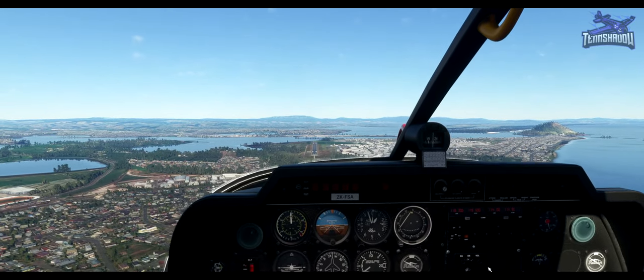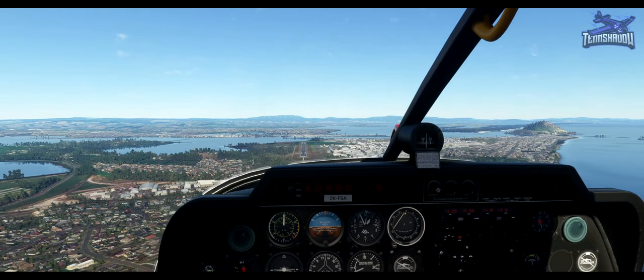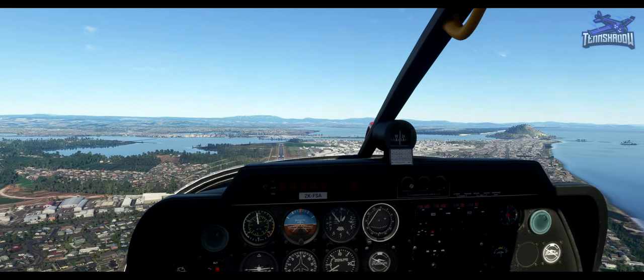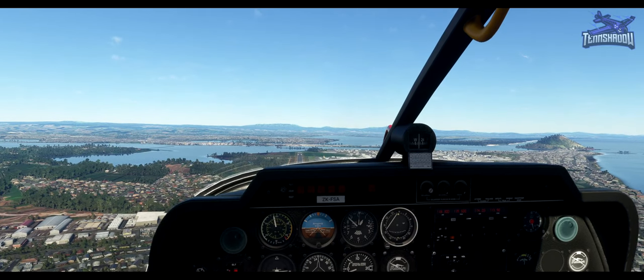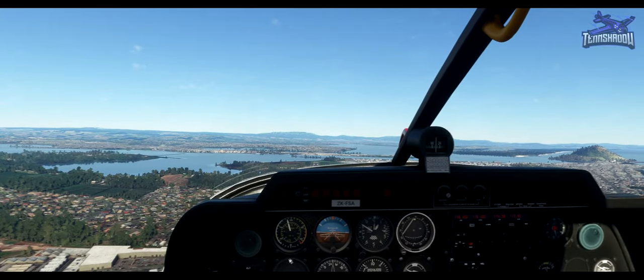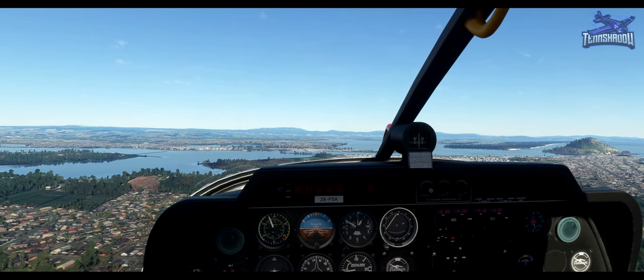For lesson three, we start with a new aircraft and a new location: the Robin DR400 and Tauranga in New Zealand. We're not going to land just yet, so maintain circuit altitude of 1,000 feet and fly overhead the runway tracking the center line. The circuit pattern is the way VFR flights are organized when circling an airfield.